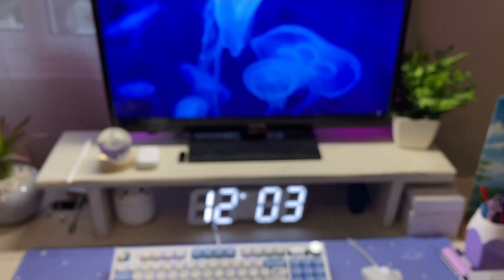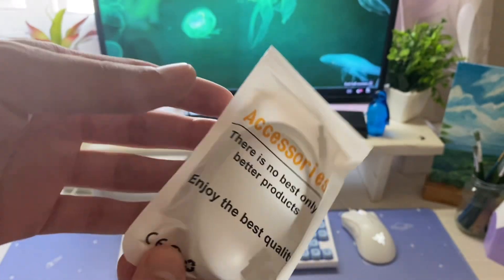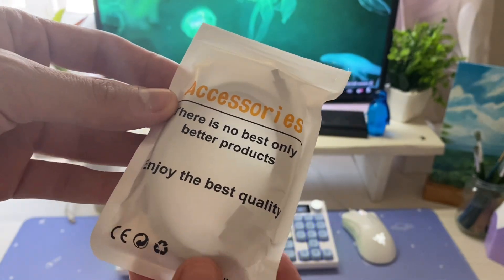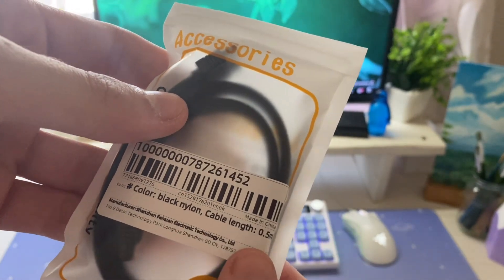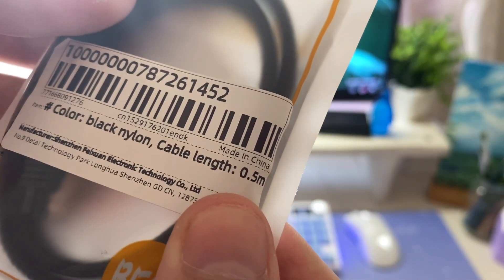Now let's go to the unboxing. As you can see in the package, the cable length is 50 cm.